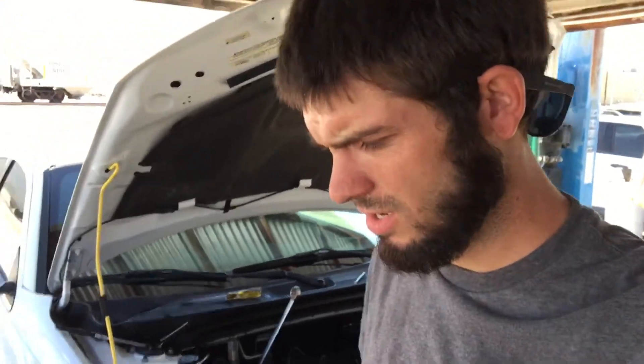Welcome back to another how-to video from White Trash Racing. Today we're working on a 3.6 Pentastar and I'm going to show you how to change the rear exhaust cam phaser — a video I could not find anywhere on the internet.